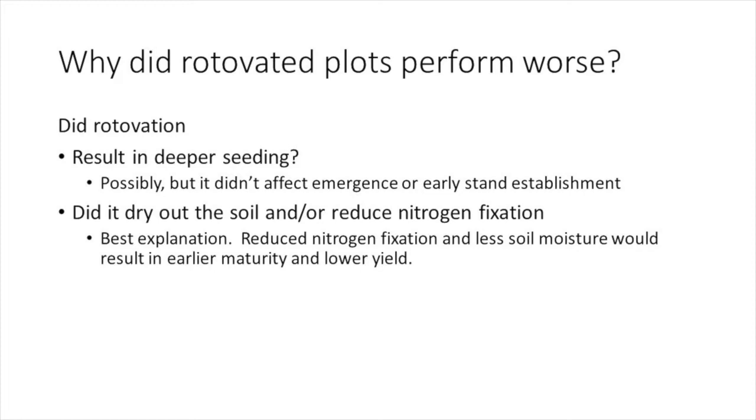Why did the rotavated plot perform poorly? Were the soybeans seeded deeper into the softer rotavated soil? Possibly, but if that was true it didn't affect emergence or stand establishment. Perhaps the rotavation dried out the soil and or somehow reduced nitrogen fixation — this is my best explanation. Reduced nitrogen fixation and less soil moisture would both result in earlier maturity and lower yield.